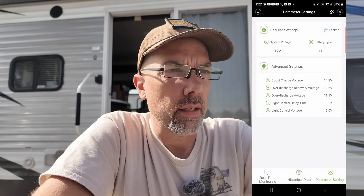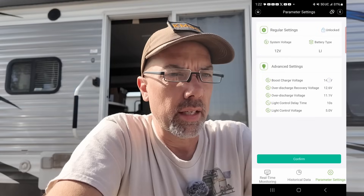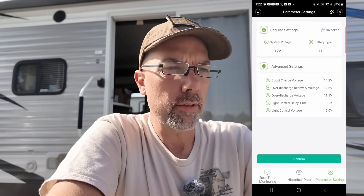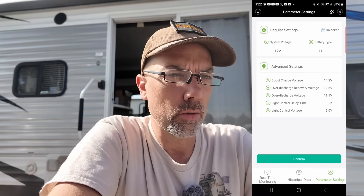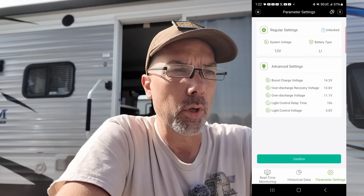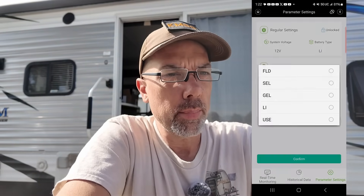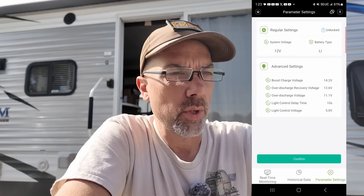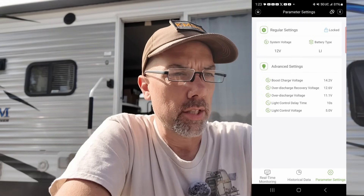There are some settings in here which are locked. Confirming unlock settings, and then I can make some changes: boost charge voltage, over-discharge recovery voltage, over-discharge voltage, light control delay time, and light control voltage - this is probably a generic app that works with many devices. The system voltage choice is 12V only. Battery type options are flooded, sealed lead acid, gel, lithium ion, or user. We're going to stick with lithium ion and hit confirm. Those changes have been saved. What I would like to see is a password protection feature so nobody can change my settings without my knowledge or permission.